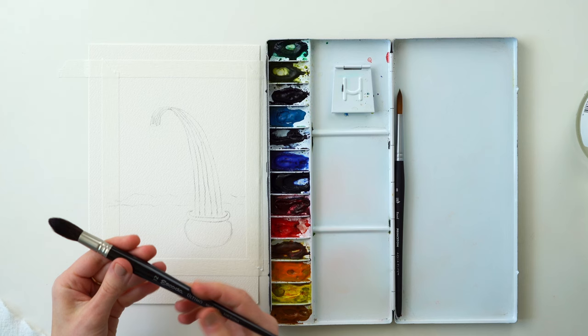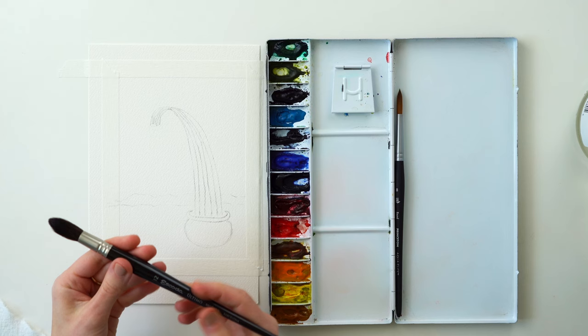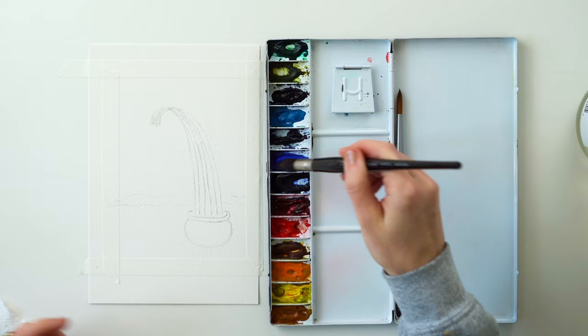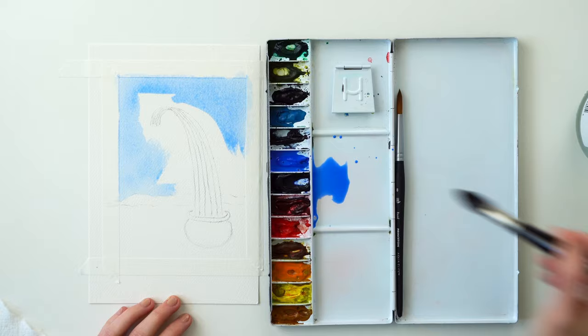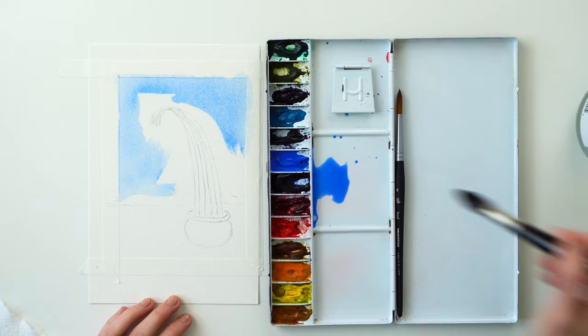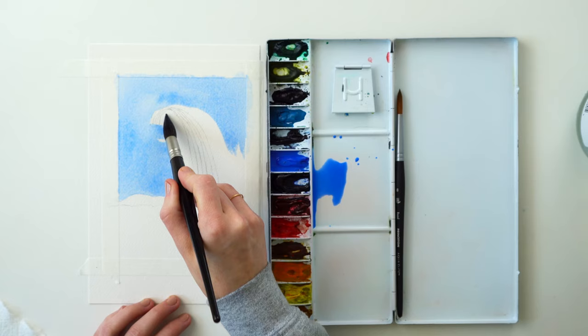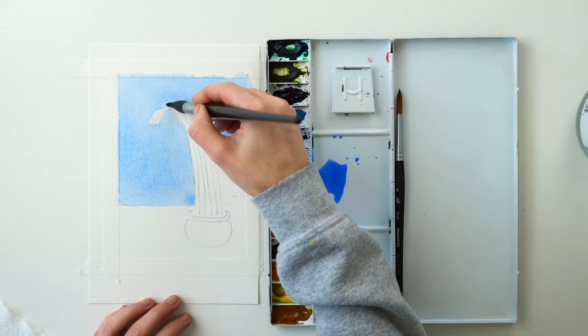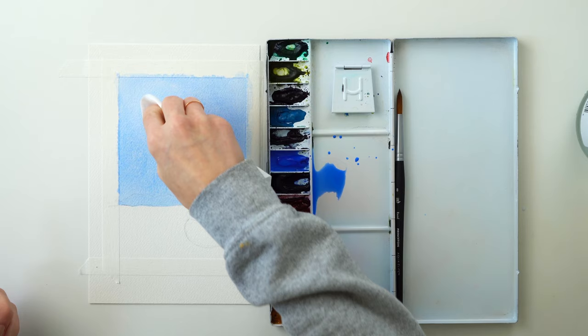For this sky I'm gonna start with a bigger mop brush — this is a size 12 Escoda, the Ultimo style — and I'm just gonna grab a whole bunch of cobalt blue for my sky. Using a bigger brush in general will help this go a little bit faster and it won't dry on you. Because my mountain is going to be darker than my sky, I'm just going to pull my sky down into the mountain range. If you get a little bit into your rainbow, just dab it off with paper towel.